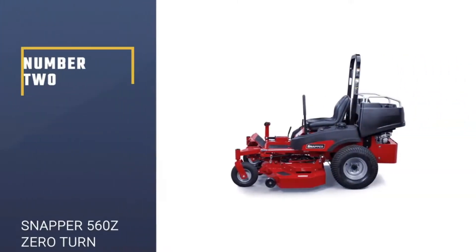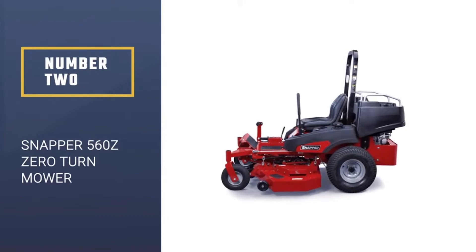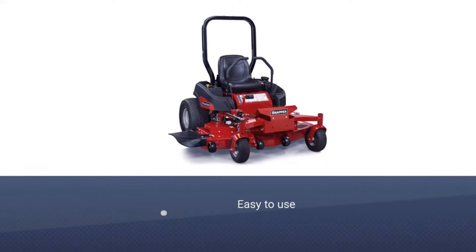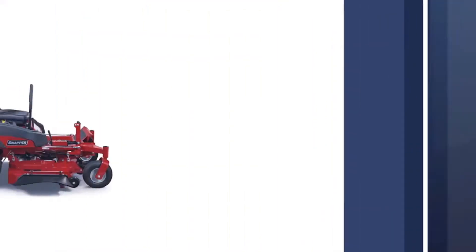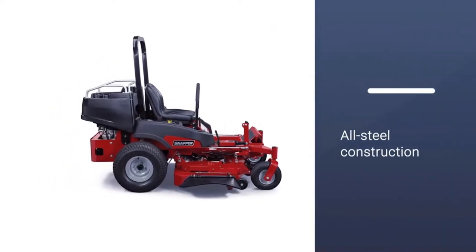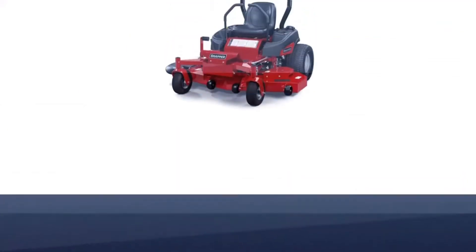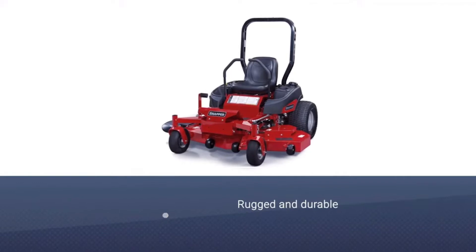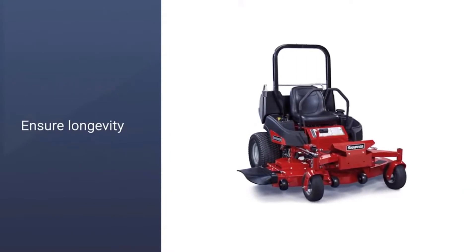Number 2: Snapper 560Z Zero Turn Mower. The Snapper 560Z is a good choice for a commercial zero-turn mower, as it is easy to use, but comes with a number of enhanced features that you would come to expect from this brand. The mower comes with welded, all-steel construction, helping to make it a rugged and durable choice. The mower can reach up to 9 miles per hour in speed, so it is a quick and efficient choice, well-made and of quality materials to help ensure longevity.